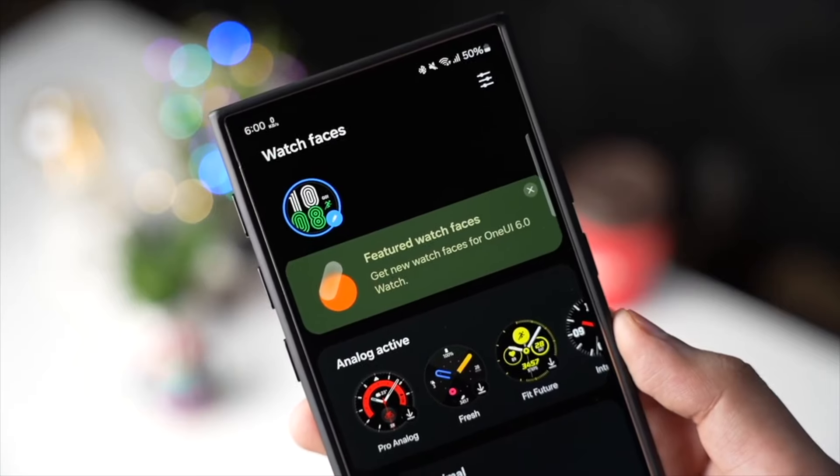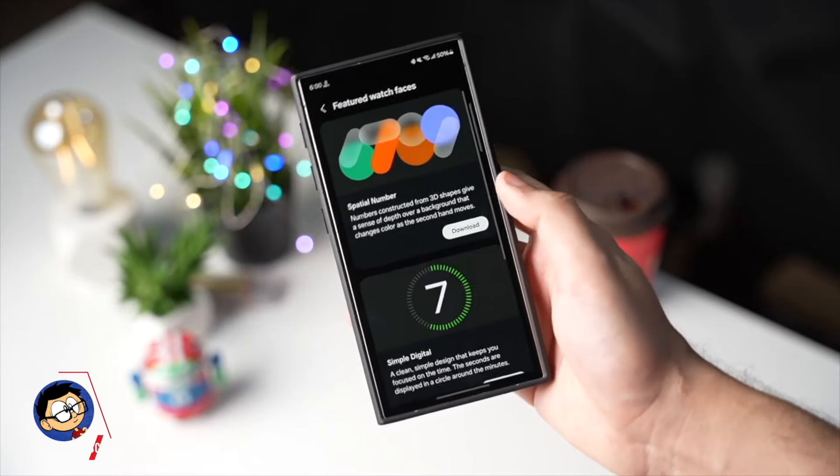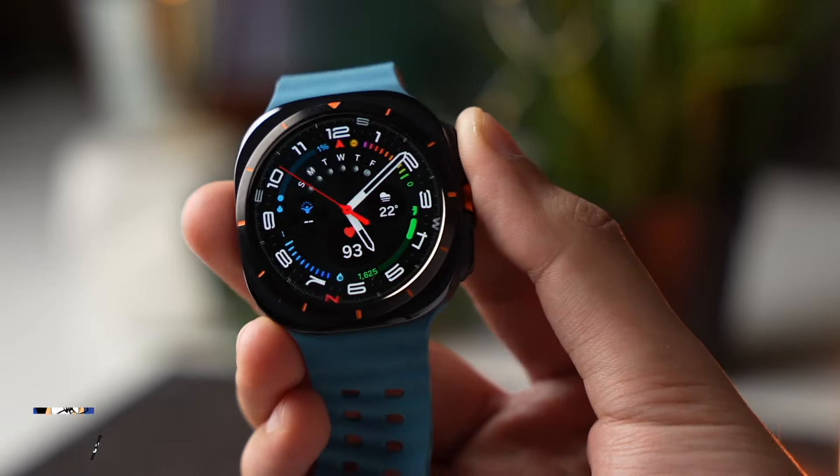Then we have new watch faces from Galaxy Watch 7 and Watch Ultra — you can now finally download them. However, not all watch faces will be available. For example, the Ultra Analog watch face is exclusive to Galaxy Watch Ultra.